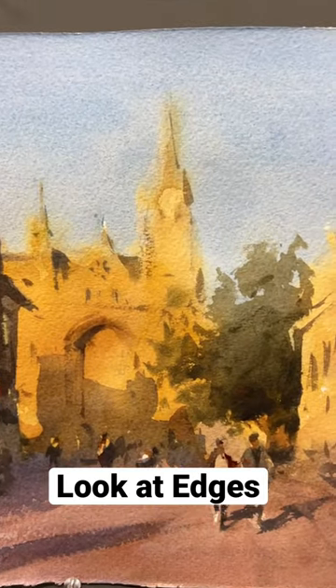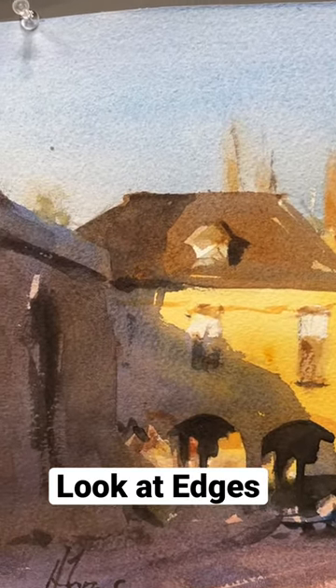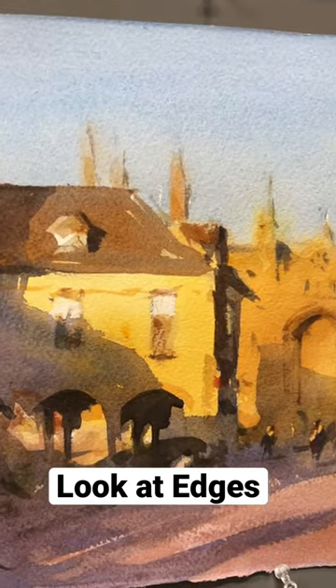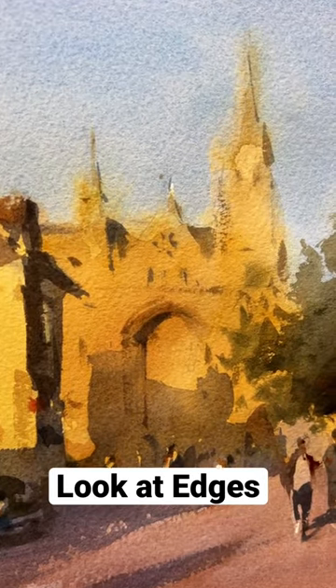That's sort of the idea with edges on this particular painting. So think about edges when you're painting. This is a watercolor, but it doesn't matter if it's an oil or watercolor — the concept is still the same. Keep thinking about this as you're painting. Think about edges also.